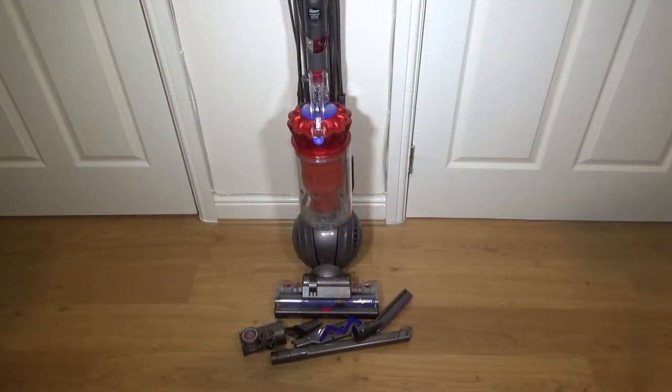Hello everyone, welcome to the Dyson DC55 Total Clean demonstration video. I have already done an unboxing video of this - I will leave a link in the video description box and a pop-up card at the end. The DC55 is exclusive to Currys and Dyson themselves, and it comes with a lot of extras which I will show you now.